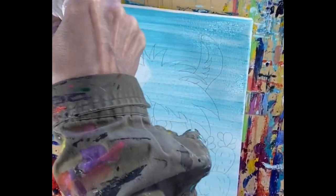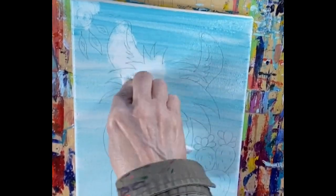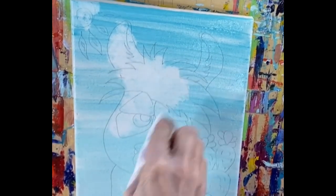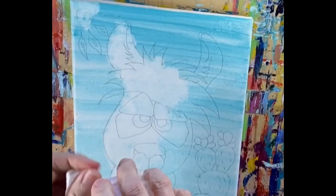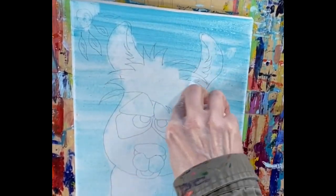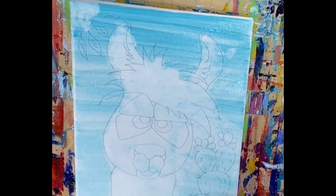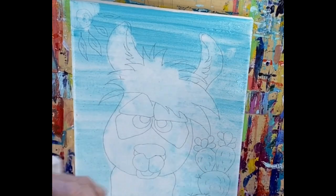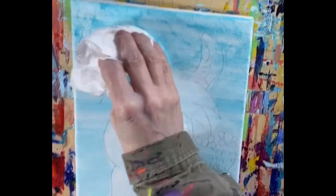The next thing you'll need is a napkin — we're going to dab off the llama. I want not to have a bunch of blue on there; you can have a little bit, it's okay. I did the sun a little bit too. You can take some of your paint brushes to get into those tight places, including around the ears. Make sure you've got everything as white as you can, but don't stress about anything that's not.